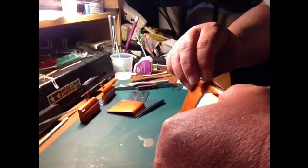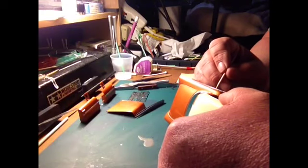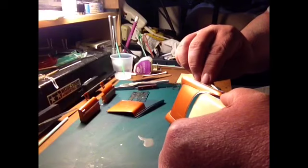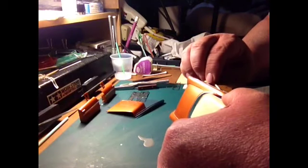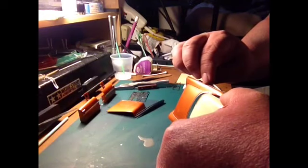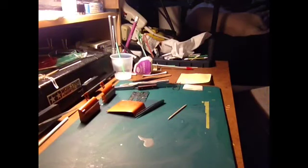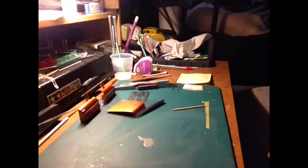It's the same thing - once you get it on there, kind of position it. Try not to mess with it too much. You'll want it to sit flat, and that's one of the things I like about the toothpick - it shows you a nice straight line.